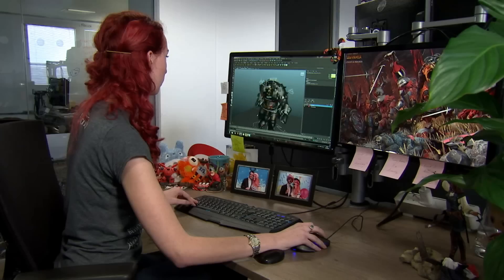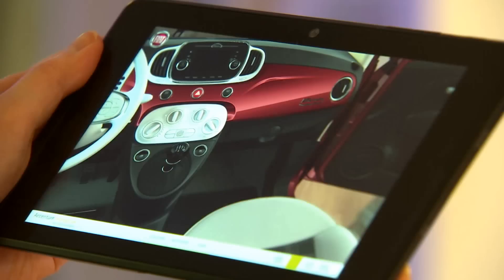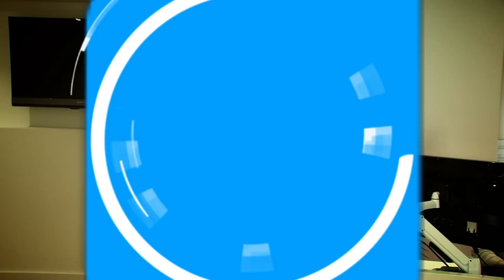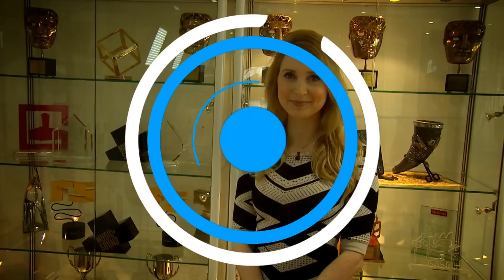You're watching Swipe. Coming up on this week's show: from paintbrush to pixel, when old gaming meets new. Welcome to Swipe, this week from the studios of Creative Assembly, a British video games maker that's been releasing titles since the 80s, and now they're bringing one of tabletop gaming's biggest franchises to the virtual world.